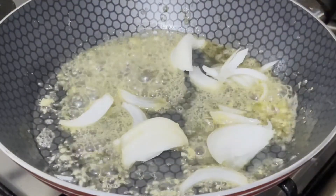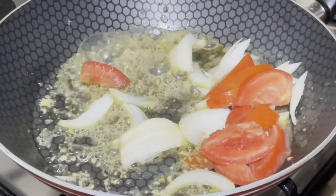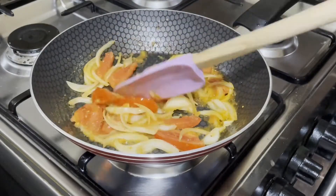Then add the sliced onion and tomato. Keep stirring until the onion becomes translucent.